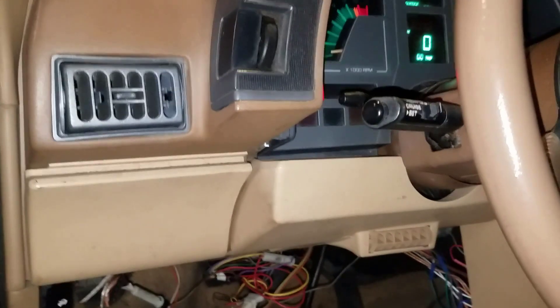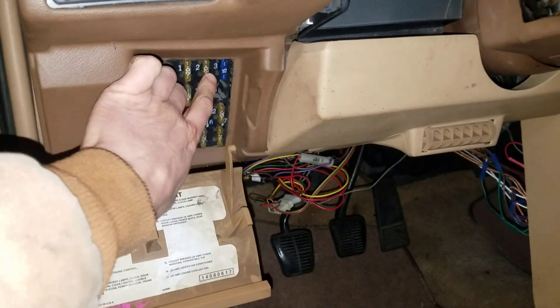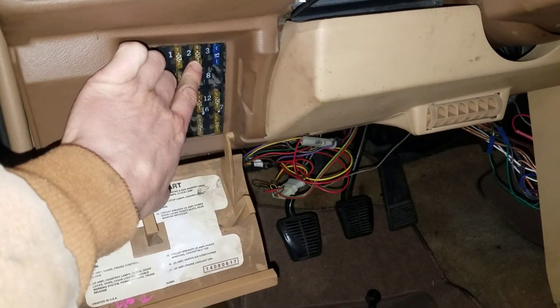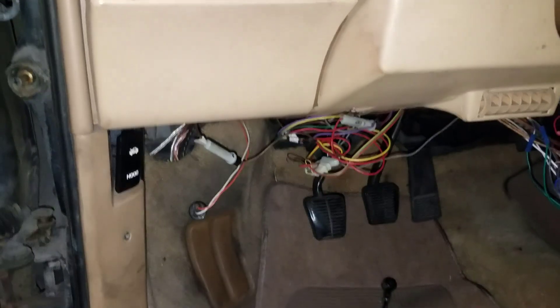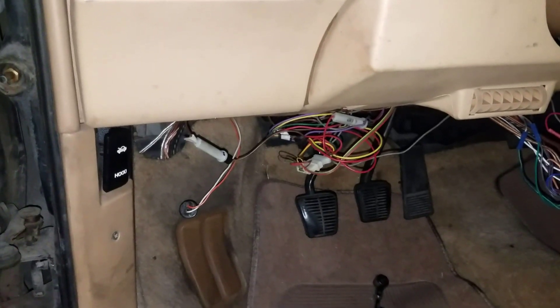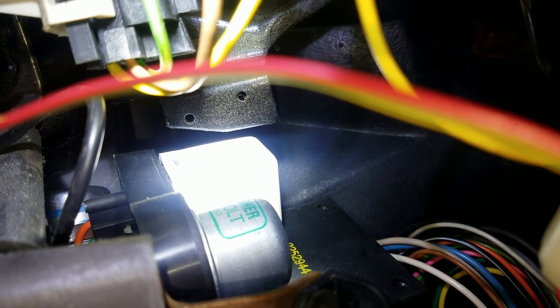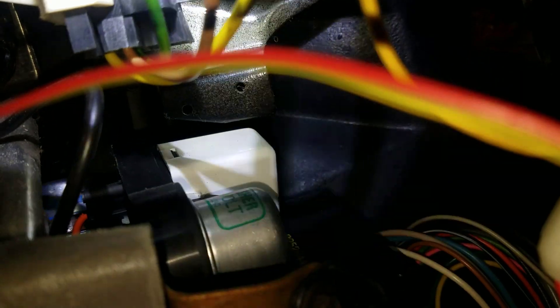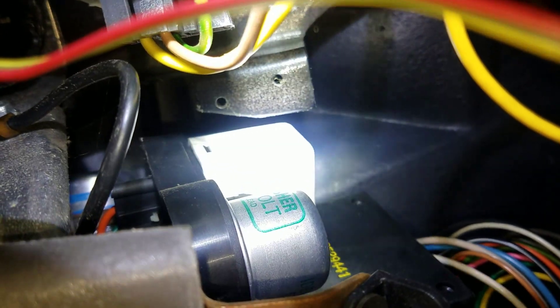Most common causes for none of our turn signals working: on this particular vehicle, all four turn signals get power from this number 2, 20 amp fuse, so we want to check that first. And also, if that is intact, we'd want to move down to the flasher. If we don't hear any clicking, we know that it's bad. The flasher is generally pretty cheap and easy to replace — this one's kind of an awkward area, but it won't be too hard to get out of there.